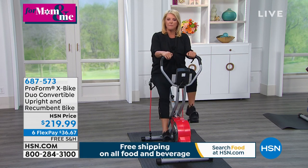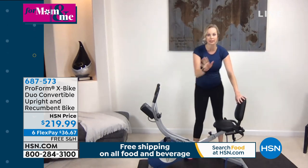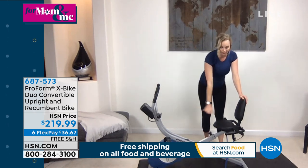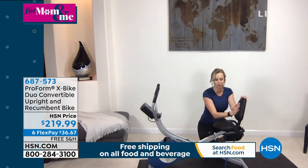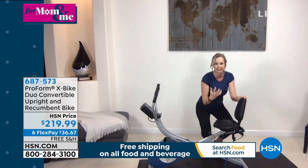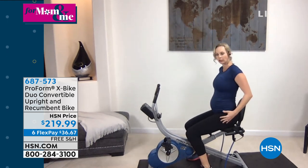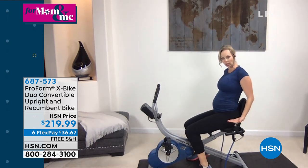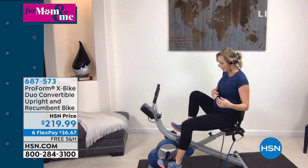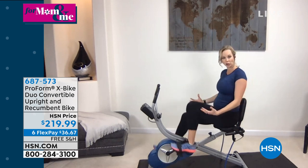With the recumbent bike, it's about adding additional support. A lot of upright bikes — especially in any spin class — are not going to have a back support. When you're in that recumbent position, you get a back for extra support as well as a nice cushion seat, and handlebars right by the side. It's about being safe, secure, and supported. You're making sure your weight is evenly distributed. Walking and running are impact activities, but biking is little to no impact on your legs and joints.